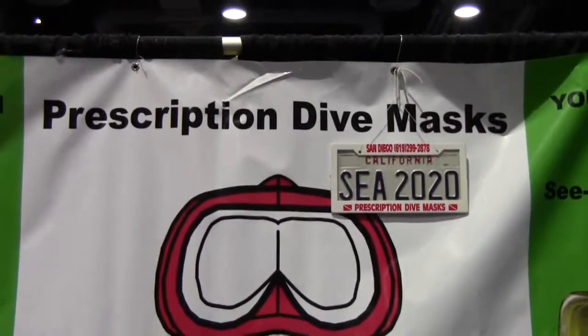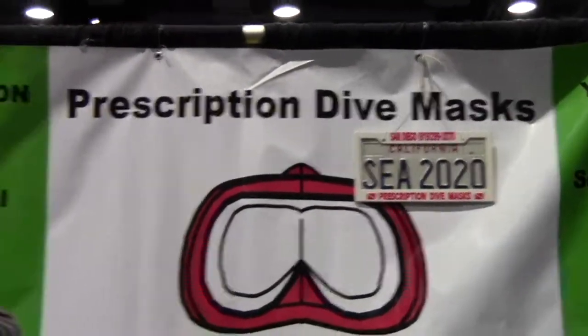Mike Hughes here with Dive News Network, and I'm at Prescription Dive Mask with Linda. Linda, can you tell me a little bit about your products?